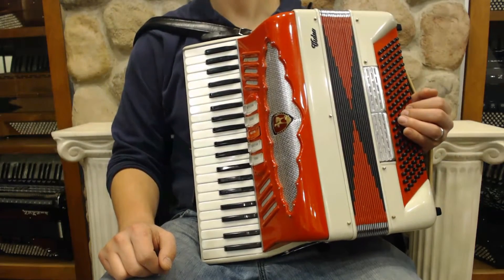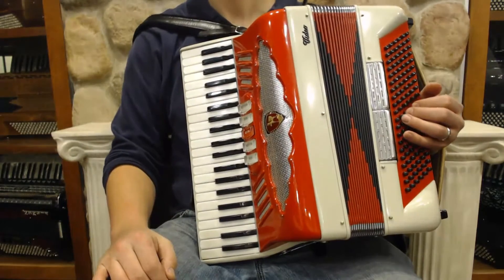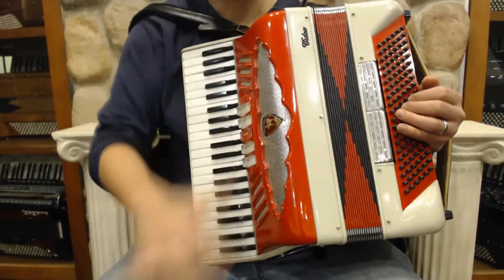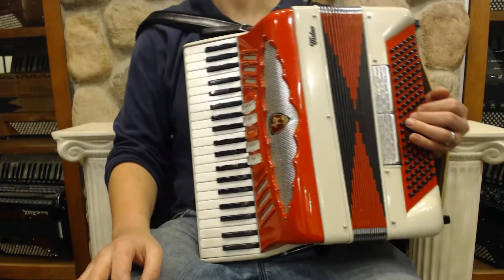Here is a very brightly colored, very novel-looking video accordion. This one features kind of a cream and a neon red with some black checkering. Really beautiful design, very unusual.